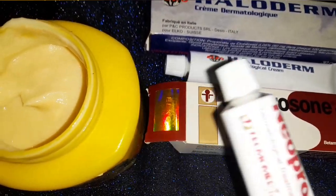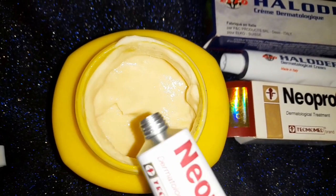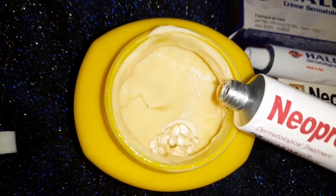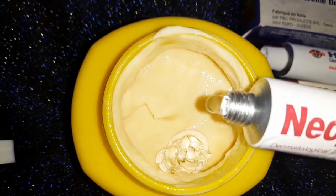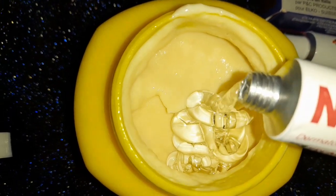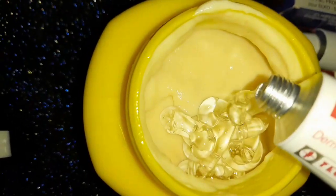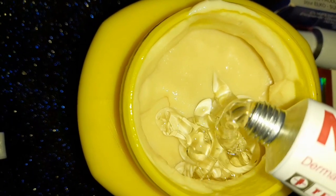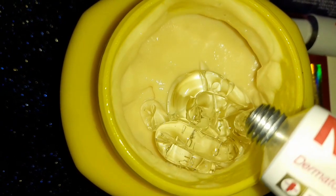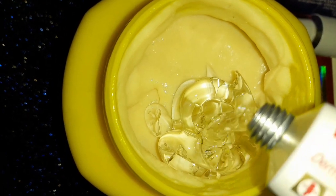All right guys, let's get right into it. So I have this Carotone jar cream — remember I told you all about milk protein. If you're going to use this, make sure you don't use a lot on your face because this is very strong. This cream is extra strong because it has around 12% milk protein in there. Right now I'm putting my Neprosone into the Carotone jar cream.